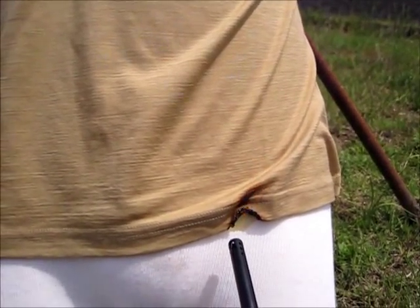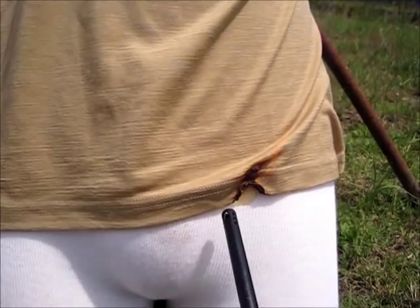Now if I do the same thing with my flame over here on merino, watch what happens. The merino is self-extinguishing. Even when I hold the lighter to it for a long period of time, it simply will not burn.